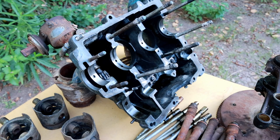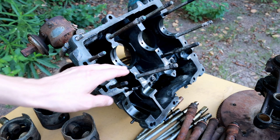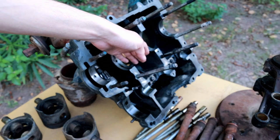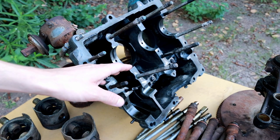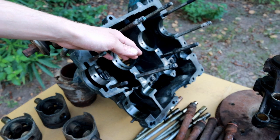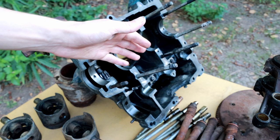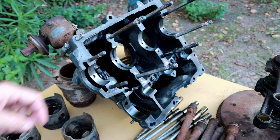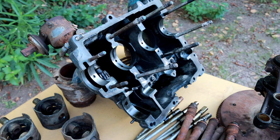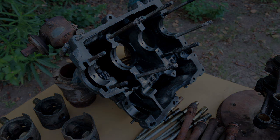I just got back from taking this engine to the car wash and blasting it out with the pressure washer. You can see I've removed a lot of the debris from the bottom and throughout the engine — it's definitely not perfect though. There's still a lot of grime, oil crud, and a little bit of dirt on the inside. I'll be cleaning that up with some acetone, a Scotch-Brite pad, and paper towels. The large debris has been removed, and next I'm going to clean up the inside with solvent before proceeding to lubrication and reassembly.